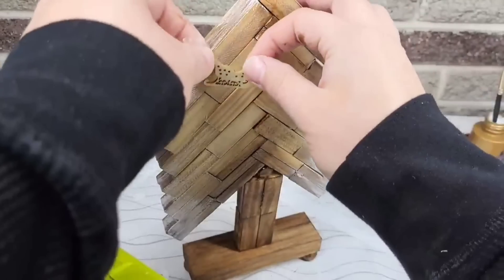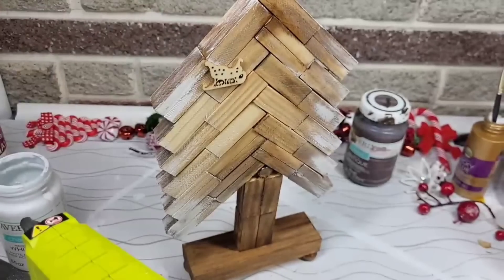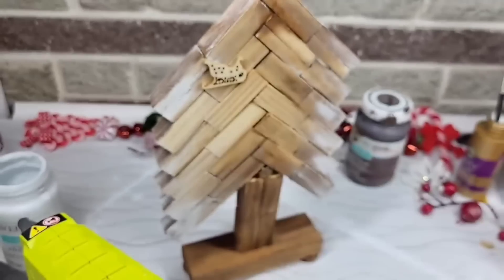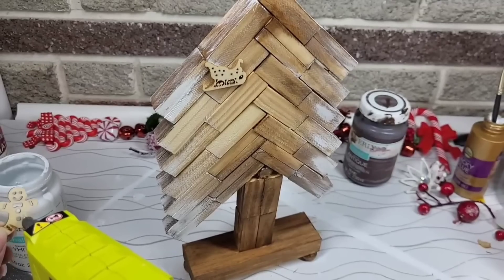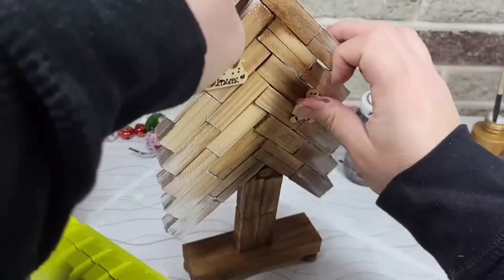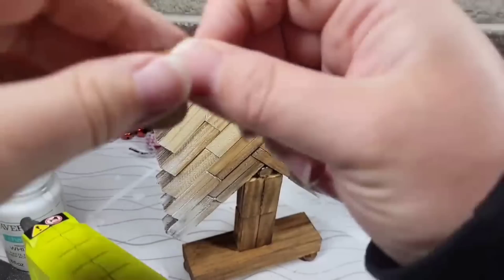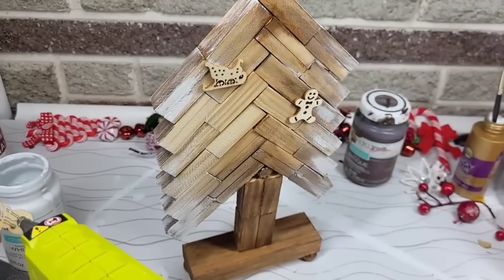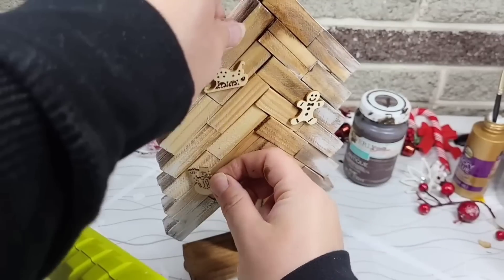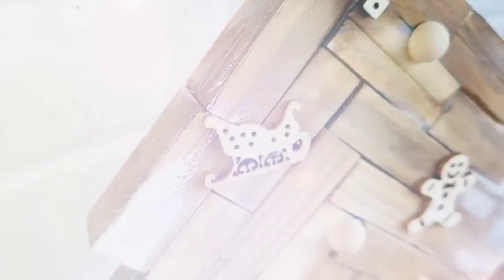Once dry, I came back with some small laser cut accent pieces I had and some little half-beads and glued them onto the piece in random sections. You could color yours, add glitter, or add greenery — any of that would look great. I wanted to keep it neutral and thought the laser pieces would pop against the white background.